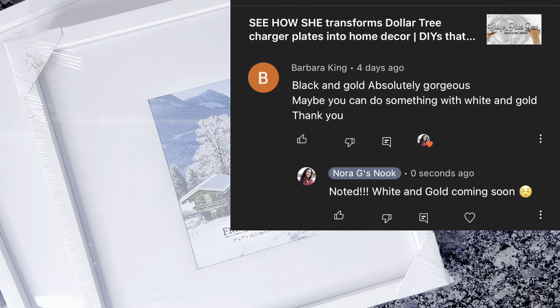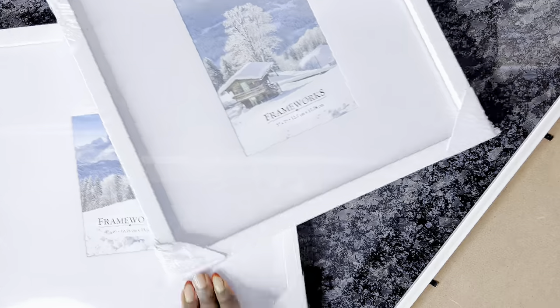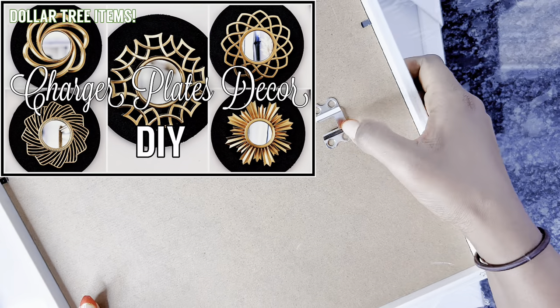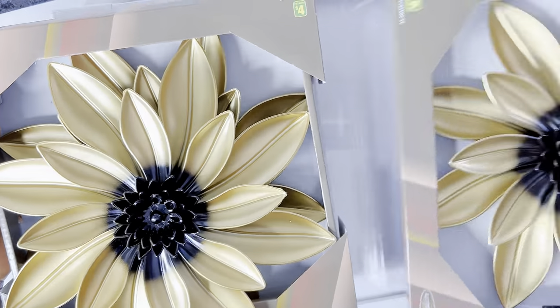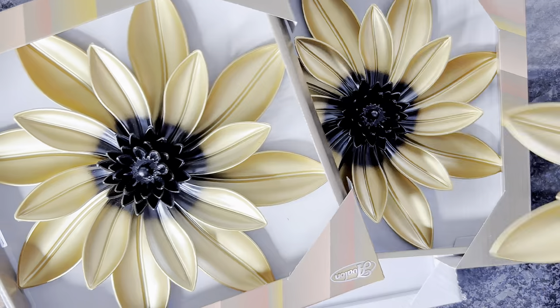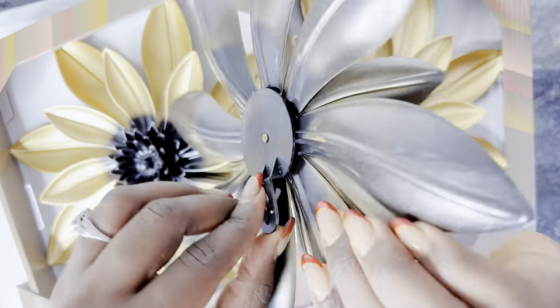One of my subscribers, Barber King, suggested we try something with white and gold after I did the charger plate DIY using black and gold. So today's wall art DIY will be white and gold. I'll be using some 5 by 12 Dollar Tree frames as well as this flower which I also got from the Dollar Tree. We will not need any spray paint because these flowers already come in gold and other colors.